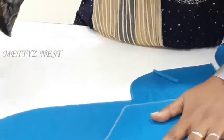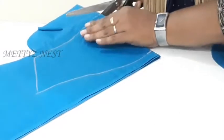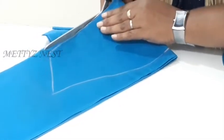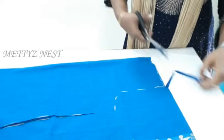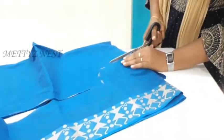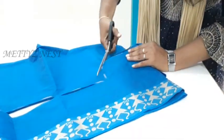Friends, how do you cut the pattern sheet? In a third video, we discussed how to cut the pattern sheet. You'll find that link in the description box so you'll be able to see that video later.